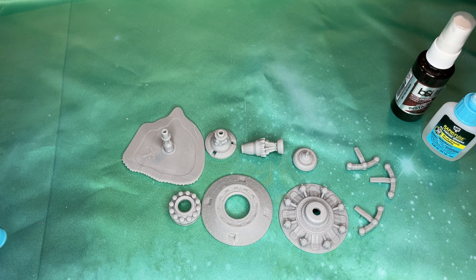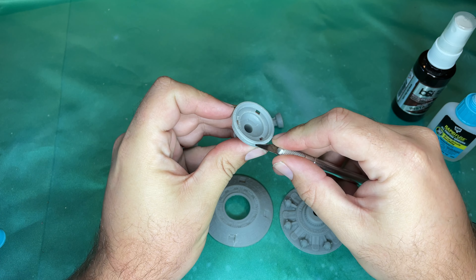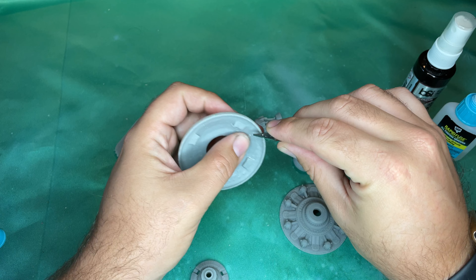A while back we did put up a video regarding the Armed Station from the Imperial side that O'Neill Creations put out, and today we're going to take a look at the Alliance one. I gotta say I love the Imperial Station — it very much reminds me of the classic Golan — but the Alliance Station, the Rebel Station, is just utterly fantastic.